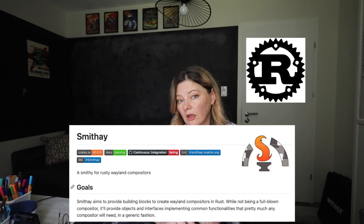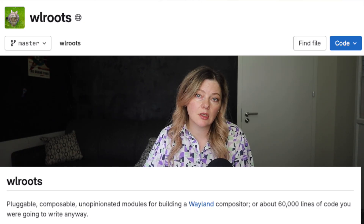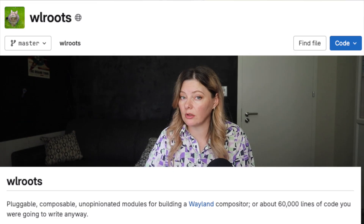tinyWL and wlroots are not the only way to write a Wayland compositor. There is a Rust-based ecosystem too — projects like Smithay provide a more modern approach. But you have to make a choice in order to start working on a project, and for me the C-based wlroots and tinyWL seem like a better way to go. It looks more widely adopted, it's well documented, and oddly enough, learning C feels less intimidating to me than learning Rust.